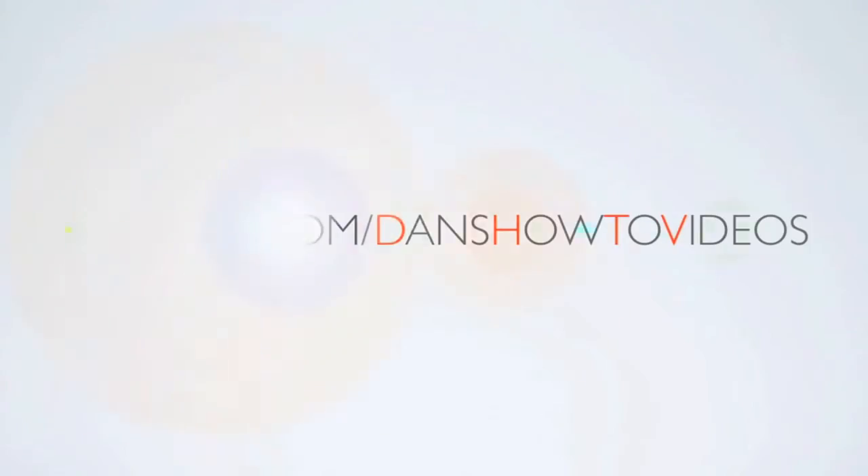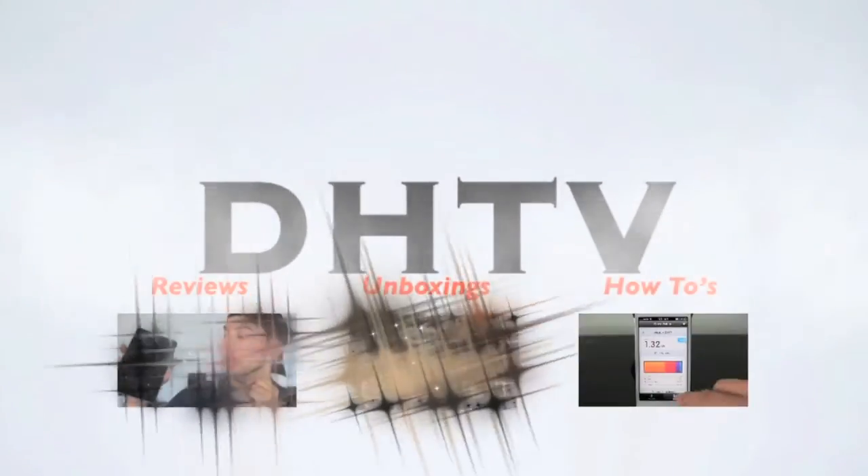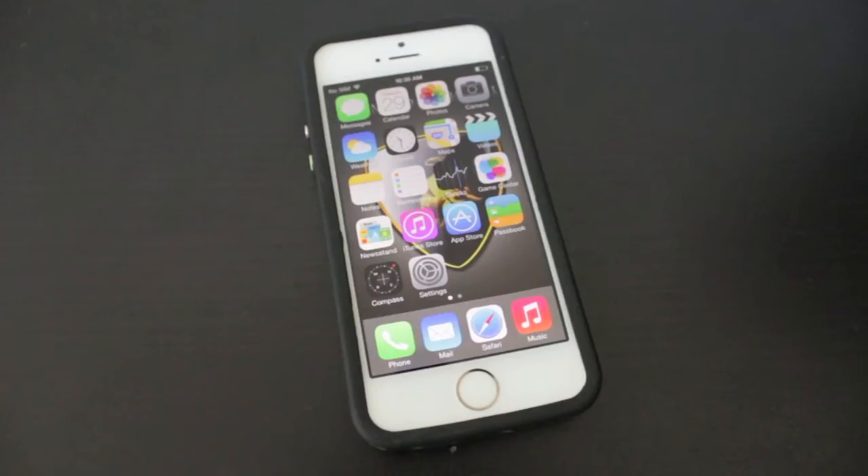Hey everyone, this is DHTV and today I'm going to be showing you how to set up and use the Touch ID or fingerprint scanner on the iPhone 5S. The Touch ID or fingerprint scanner is a great alternative to security and unlocking your iPhone rather than using the passcode.